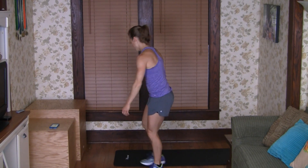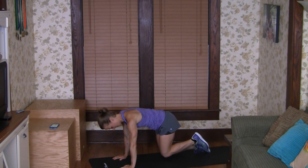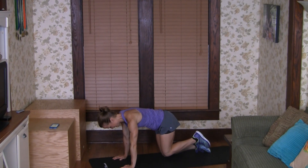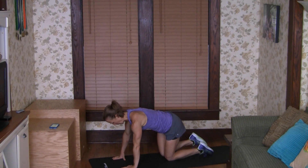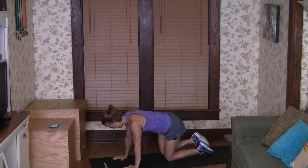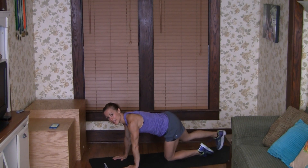Let's do a few fire hydrants to get those glutes nice and activated. Let's go for 10 per side. One, two, three, four, five, six, seven, eight, nine, ten. Other side. Keep that chest facing the floor. Then let's do 10 straight-leg pulses.